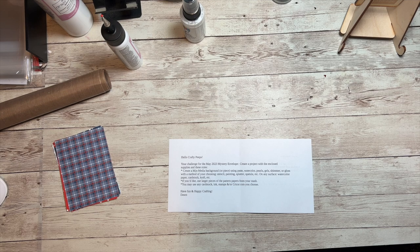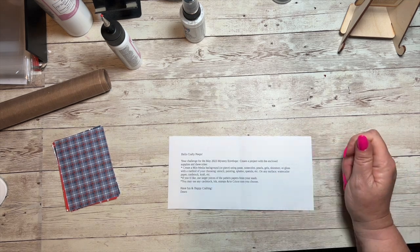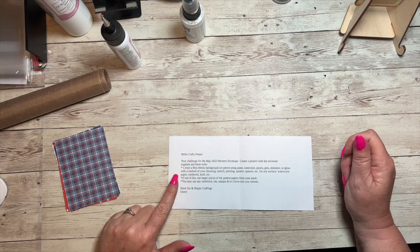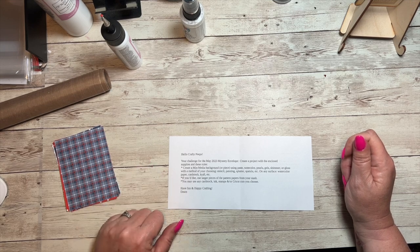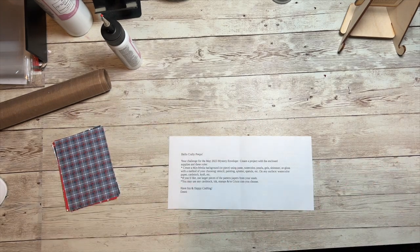The challenge for May says: create a project with the enclosed supplies. Create a mixed-media background or piece using paste, watercolor, pearls, gels, shimmer, or glass. We're going to be using some pearls. With a method of your choosing — stencil, painting, splatter, spatula, etc. — we're going to use some splatter with the gloss spray on any surface. We're making a fun 4th of July card.